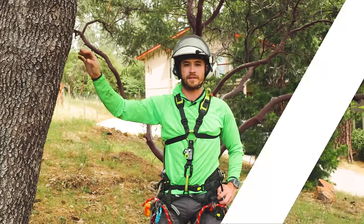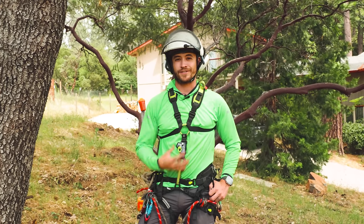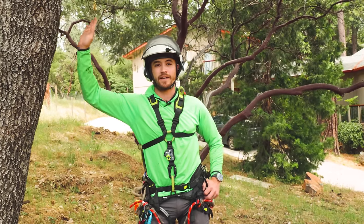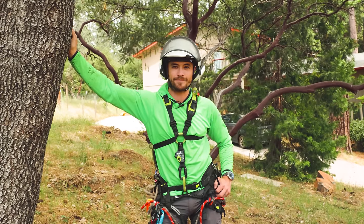As always, practice low and slow, get instruction from a professional, and don't just take my word for it. Follow the rules, keep yourself safe — you are responsible for your own safety. Hopefully you found this valuable. Climb safe out there and I'll see you next time.